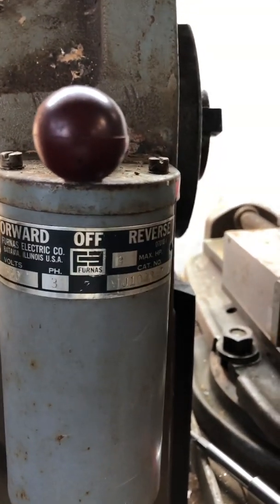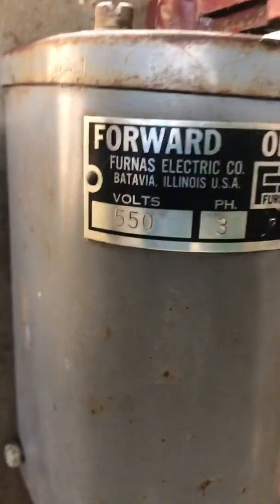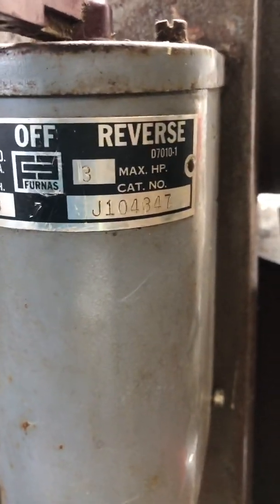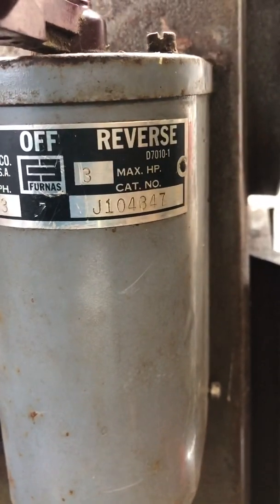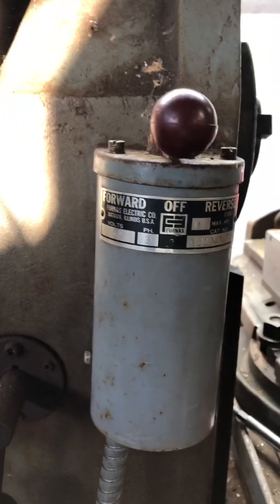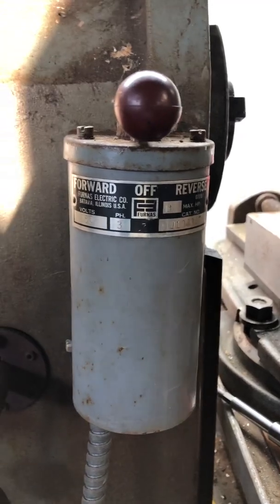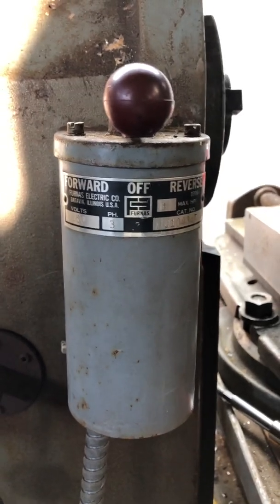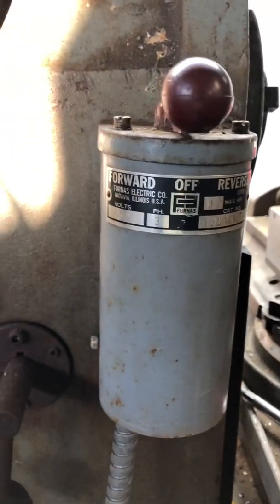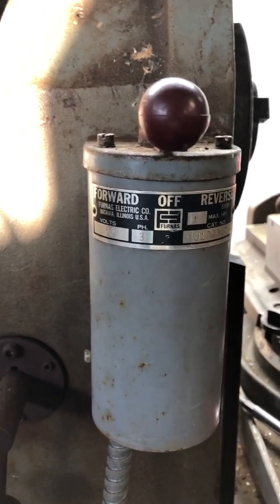The focus of today is going to involve the magic of the drum switch. This is a Furnas drum switch — rated 550V three-phase, three phases, and three horsepower maximum — and it looks like it is in very, very good shape. We're going to run a VFD variable frequency drive on single-phase 220 and run three-phase 220 off of this.